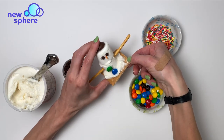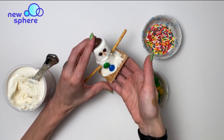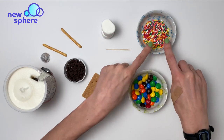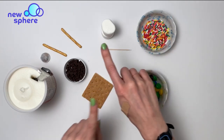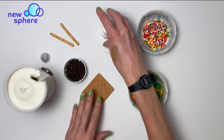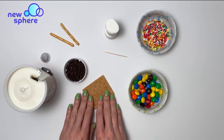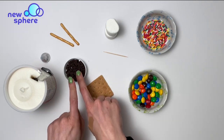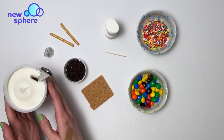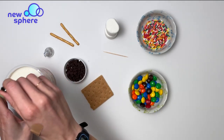Hi, welcome to Newsphere. Today we're going to make a melting marshmallow snowman. I have some chocolate candies, sprinkles, two pretzel sticks, a toothpick, two large marshmallows, a graham cracker, some mini chocolate chips, a chocolate kiss, and also some white frosting and a butter knife.